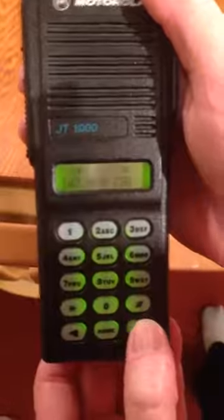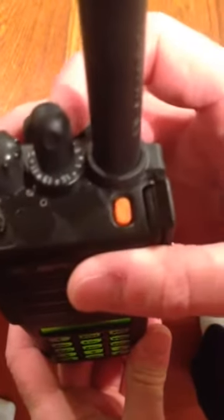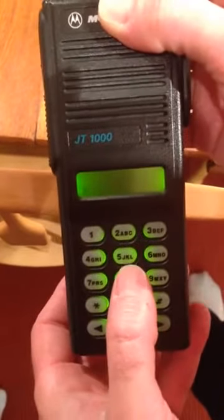Now for programming we hit this button. It won't program because it's locked, so we take it off lock. You see this wheel up here — you take it to off lock, and then we hit this button here.